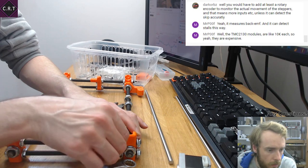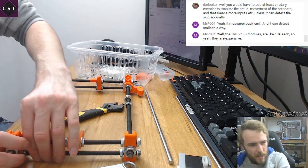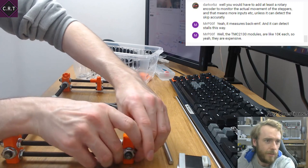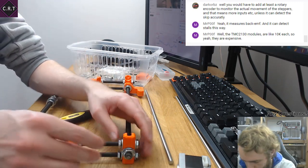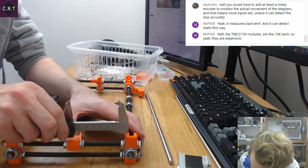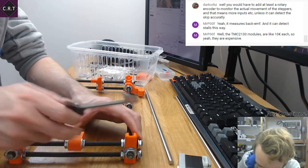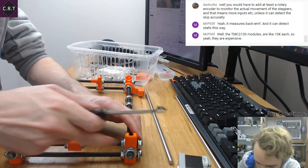TMC2130 — you're looking at about 10 euros each. Well, is that really expensive though? I suppose you'd need quite a few. It's not a $10 investment. But realistically, if you were to change from, say, the A4988 drivers to the TMC2130, and with that upgrade you got the skip detection — for me, what would that be? If you put in maybe a $50 investment for more accurate drivers — presumably doing up to 128 microstepping or whatever.